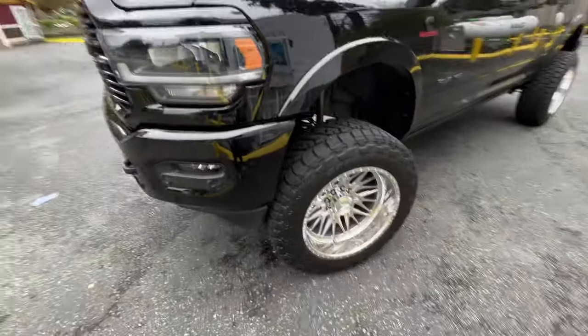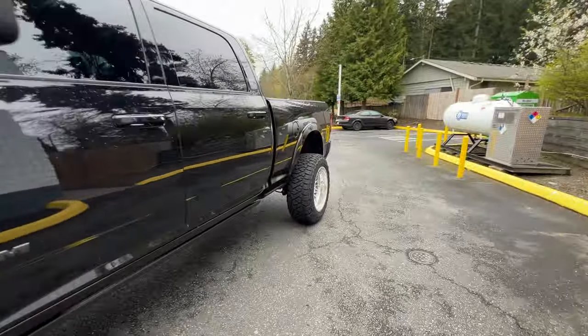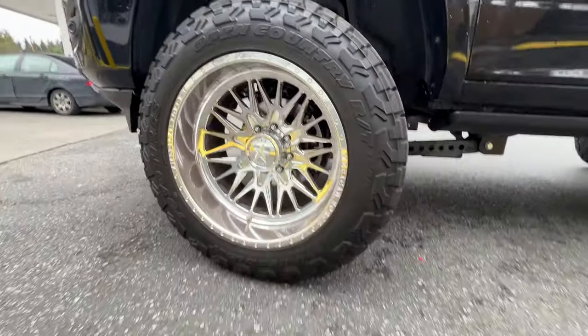This is the rig that we're whipping today — 21 Laramie, 22 by 12 forces.